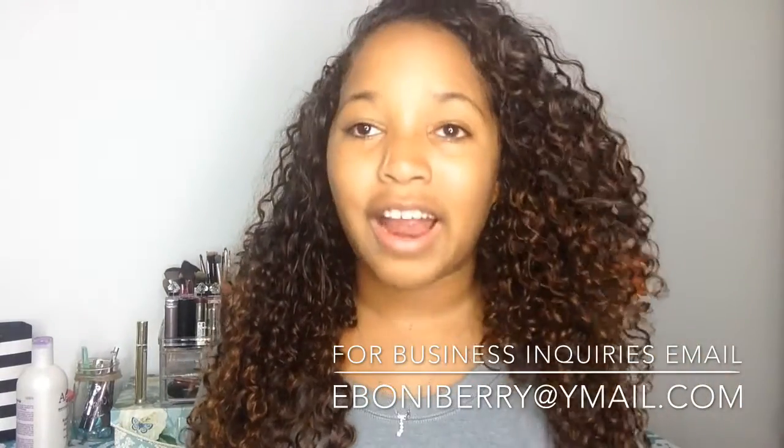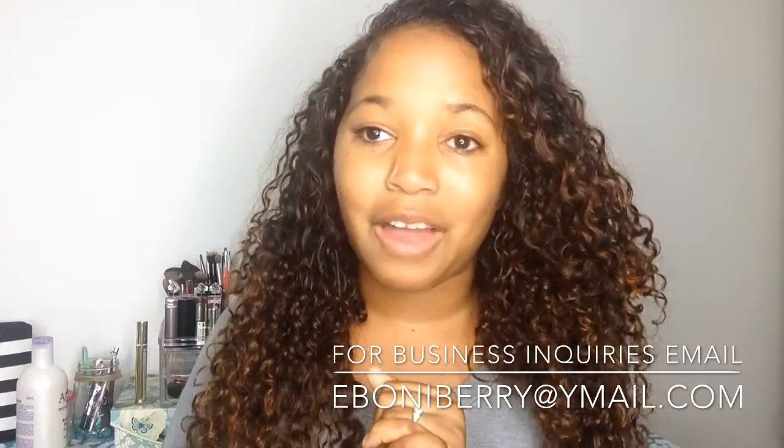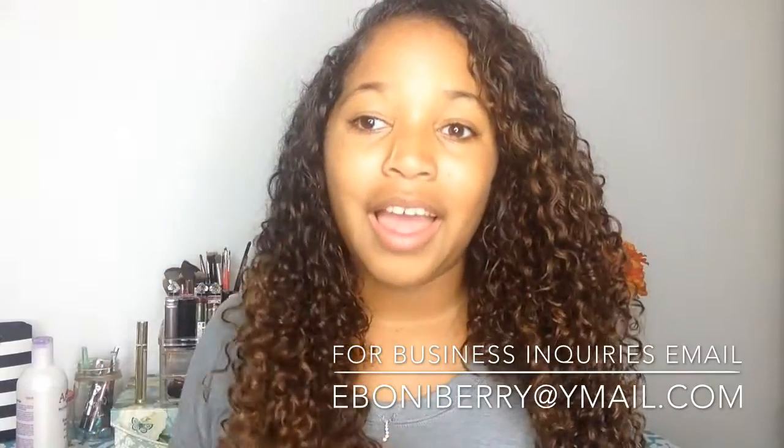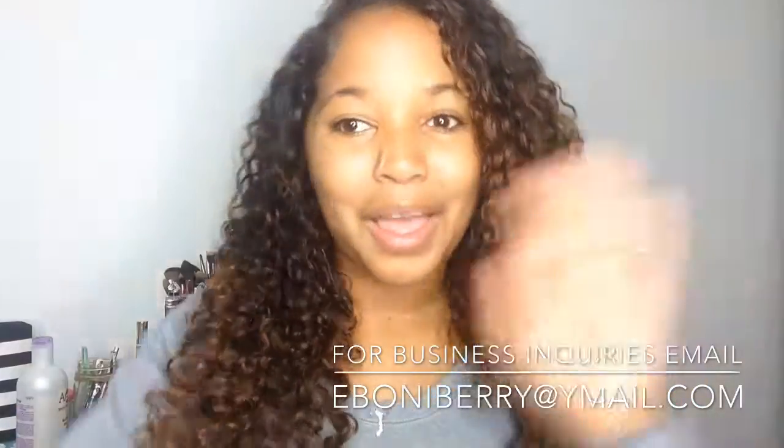Those are my tips, my tricks, and my review of the Queenly Beauty Brazilian Tight Curly Hair! If you have any questions, comments, or concerns please leave them below. If you're a hair company interested in having me review your hair, email me at eboniberry@ymail.com — E-B-O-N-I-B-E-R-R-Y at ymail.com. Thank you for watching, have a wonderful day — bye!